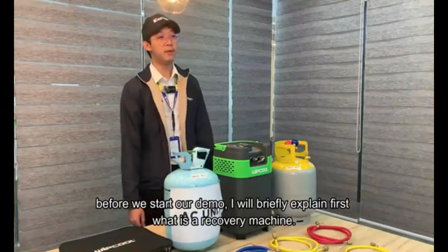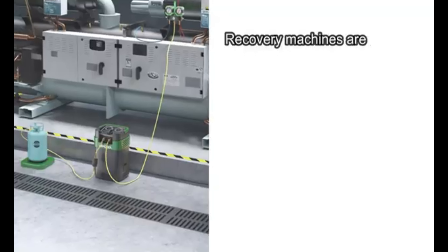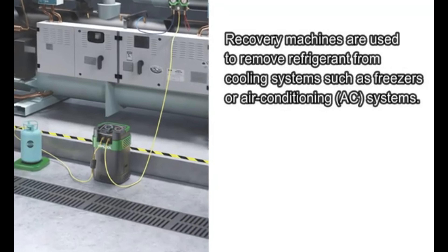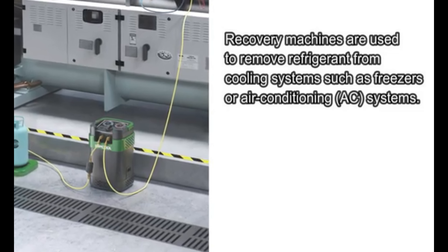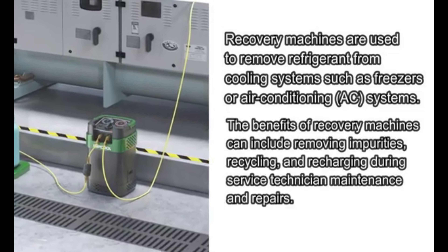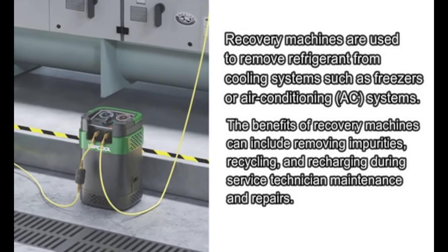Before we start our demo, I will briefly explain what a recovery machine is. Recovery machines are used to remove refrigerants from cooling systems such as freezers or air conditioning systems. The benefits of recovery machines can include removing impurities, recycling, and recharging during service technician maintenance and repairs.